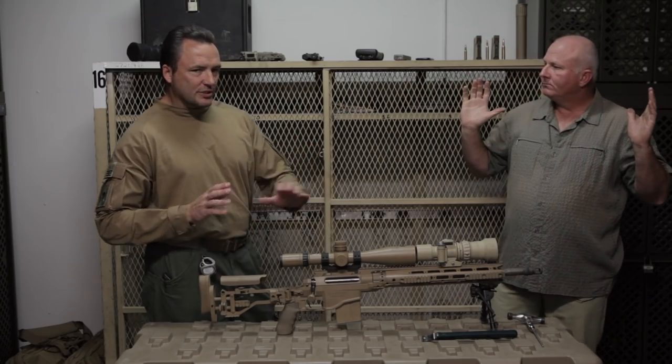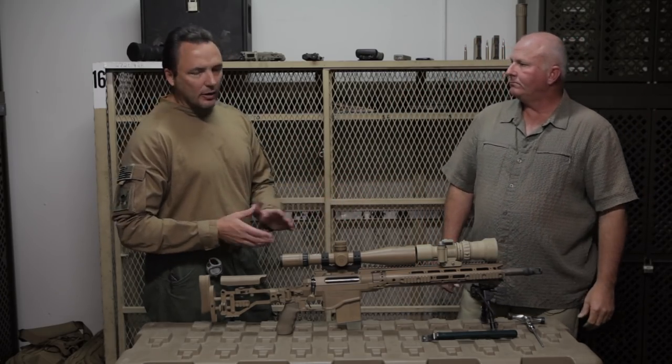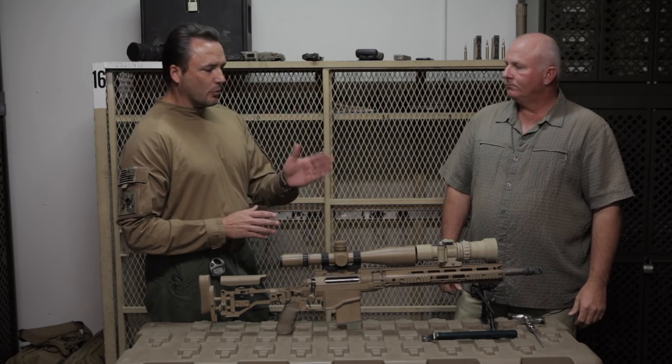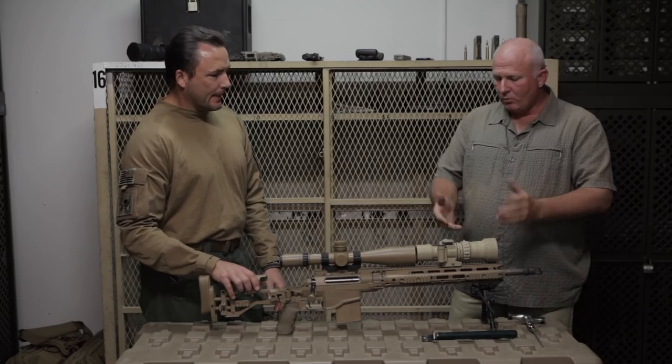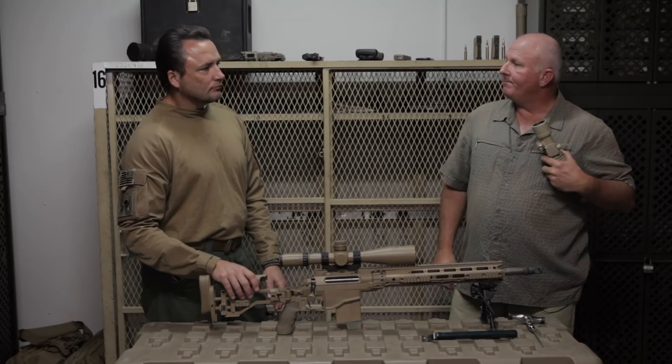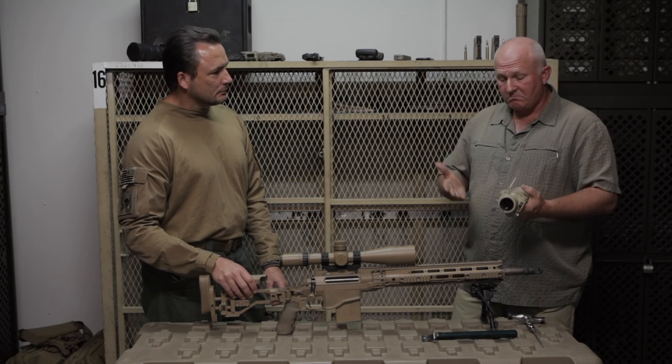So instead of having to carry a whole separate upper that would have night vision on it — these guys are already carrying a lot up the mountain, they don't need all that extra weight — they just throw this on and now they're able to go through the whole night. Sun goes down, sun comes up. The 30, the 24, the 26 — throw them on there.